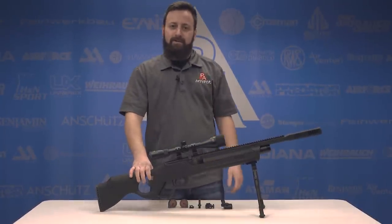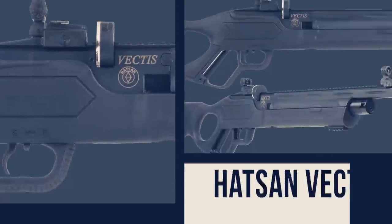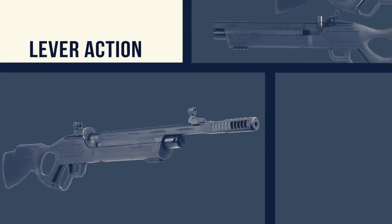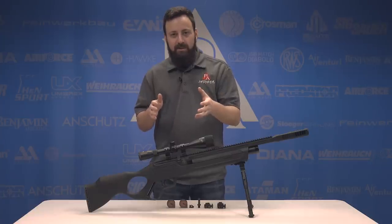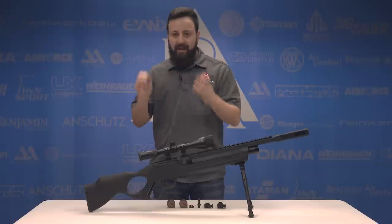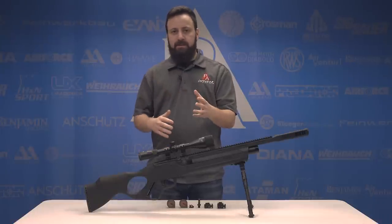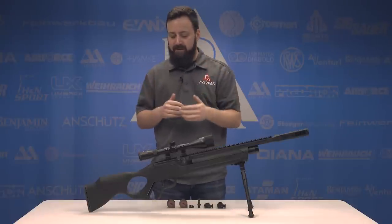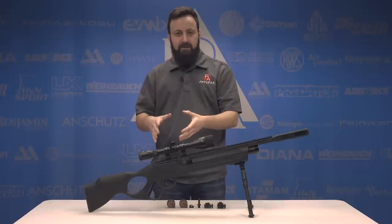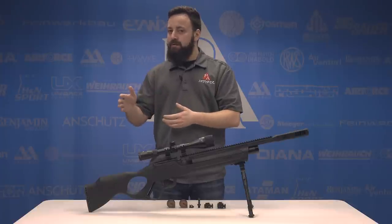Welcome to the Pyramid Insider. I'm Tyler Patner. Hots on Vectis, lever action. The Vectis was announced at SHOT Show 2019 in January and they had these on shelves basically right towards the end of January, early February. So it's awesome to see a company announcing a gun and quickly getting it onto shelves and into users' hands. There's a lot going on here with the Vectis, obviously the lever action being the most notable part. It's available in .177, .22, and .25.